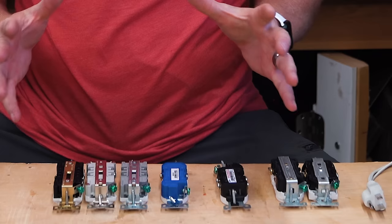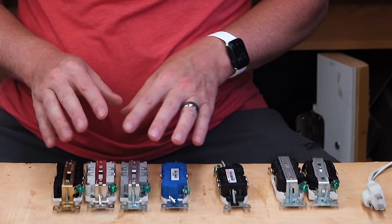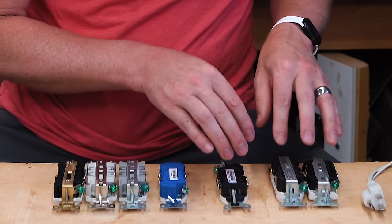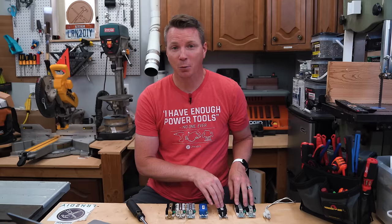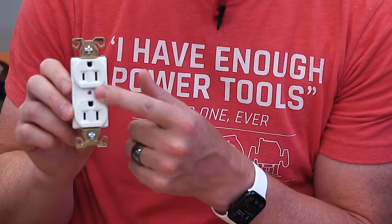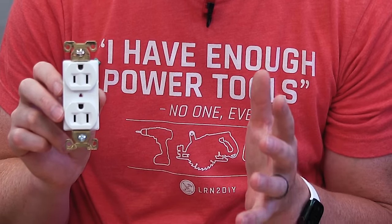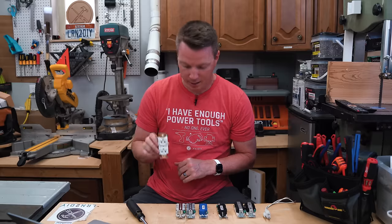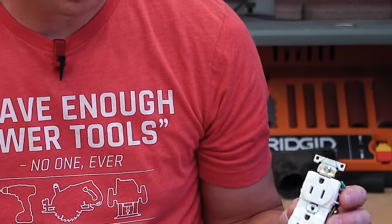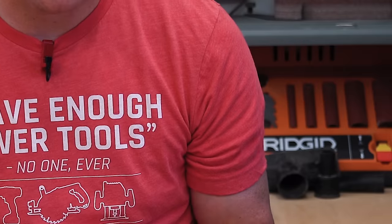Looking more broadly at manufacturers, I've got a couple of brands to check out. I've got four by Eaton and three by Leviton. What's interesting is all four of the Eaton outlets — if you look at the text on all of these — indicate that the ground should be facing up, on every one. Now if you go over to Leviton, two of them have the text for ground up, and then the third one has the text for ground down. I don't understand why it's different depending on the circumstance.